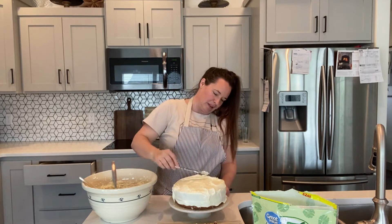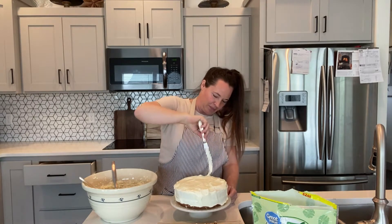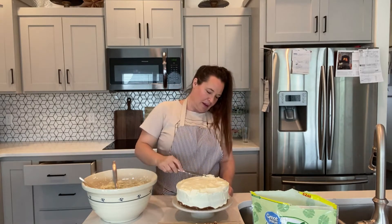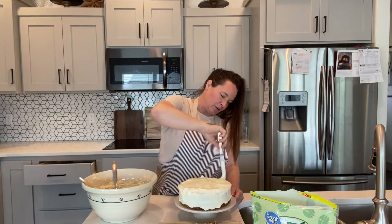I love carrot cake, but especially for Easter. Hopefully my family will enjoy the new einkorn sourdough carrot cake.